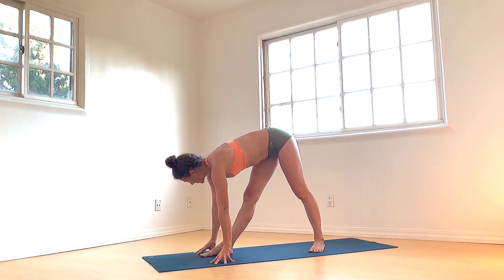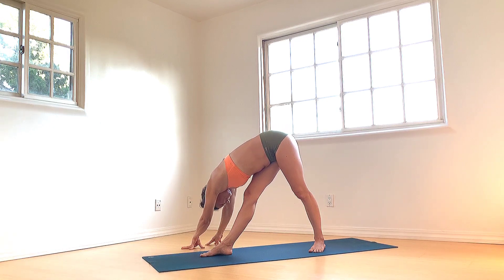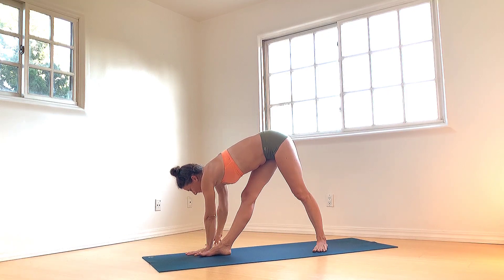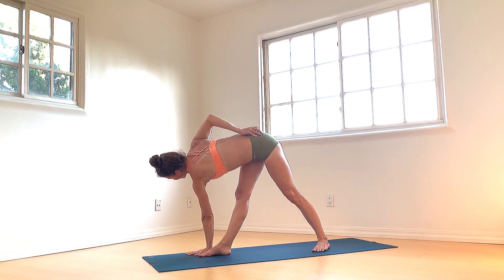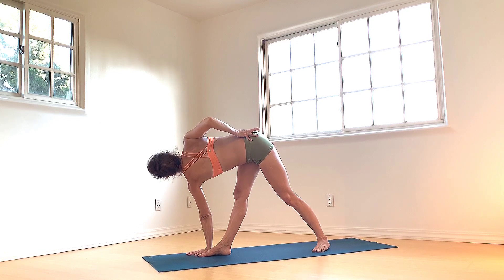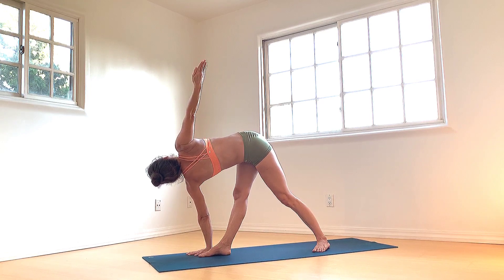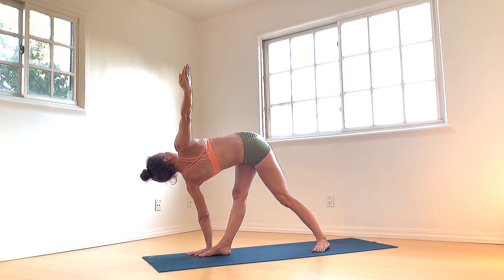And then set that right foot back down. Walk the hands to the right, lengthen the spine up now — pelvic bowl. Breathe into your lower back. Left hand plants outer to the right foot, right hand to your sacrum. Roll the right shoulder back. Maybe right arm extends up and twist. Firm the navel as you twist. Gaze is at the right fingertips.